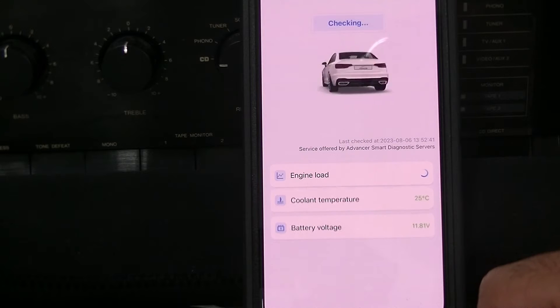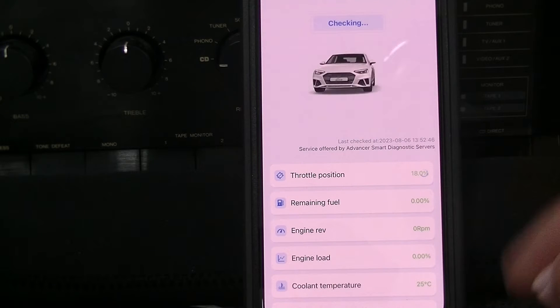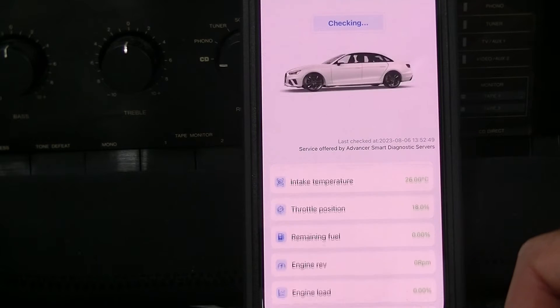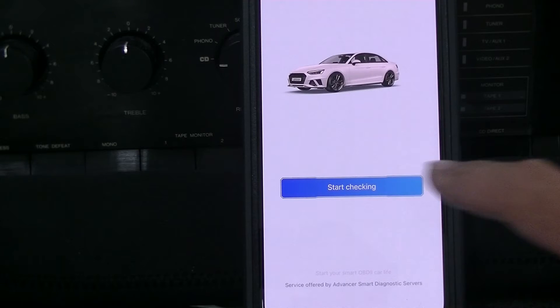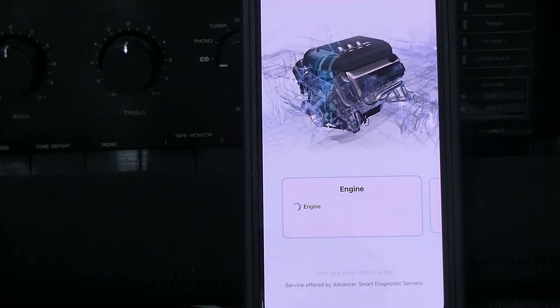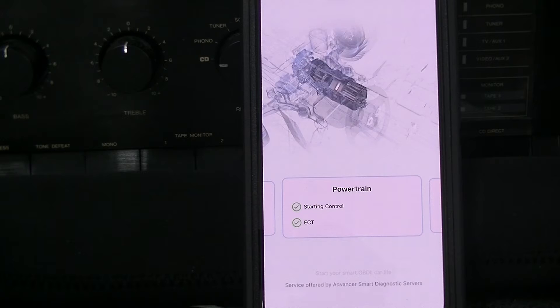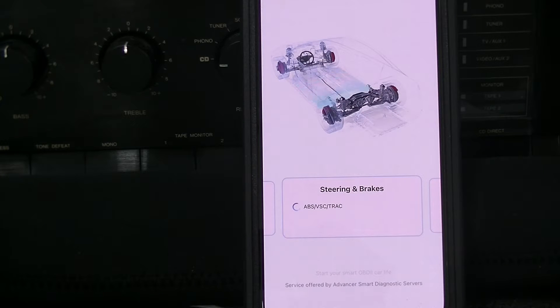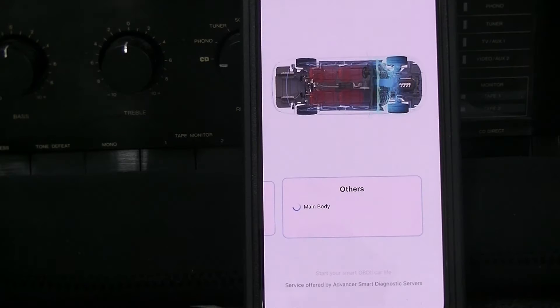It's going to tell us our battery voltage, coolant temperature, engine load, how many revs — right now the engine's not on, so it's obviously going to tell me zero RPM. But it's going to go through and let us know how everything's doing. Go ahead and do an in-depth check and see what it comes up with. It's going to check our engine, the powertrain, transmission, differentials, things like that. Going to do steering and brakes — steering angle sensors, wheel speed sensors, electric parking brake. It's going to check radar cruise, tire pressure monitor, airbags, and everything else.